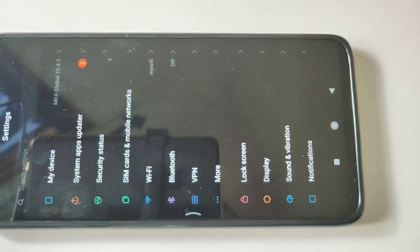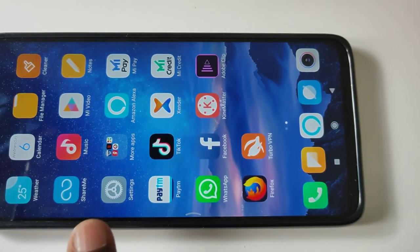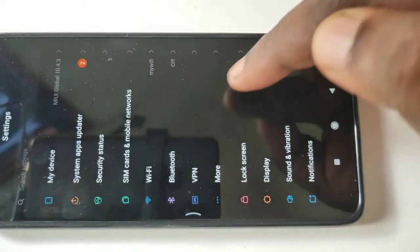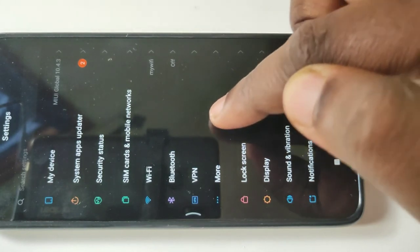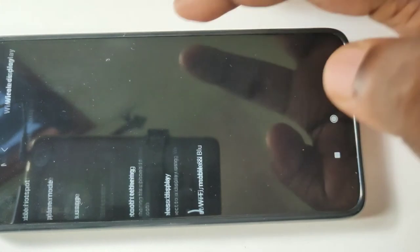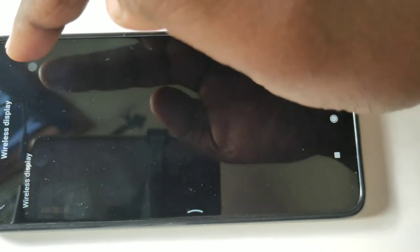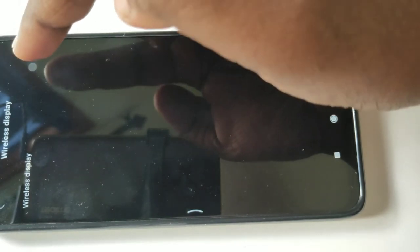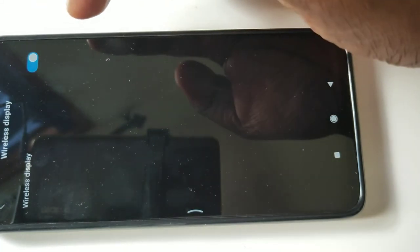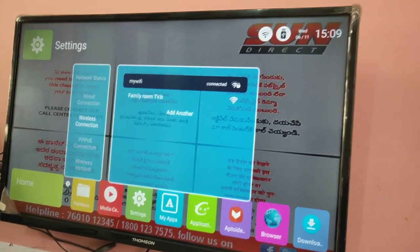Now go back to Settings, then tap on More. Tap on Wireless Display, then turn on Wireless Display. So we can turn it on. Now we have turned on Wireless Display. Then on your smart TV...